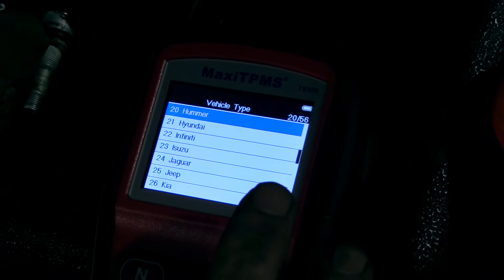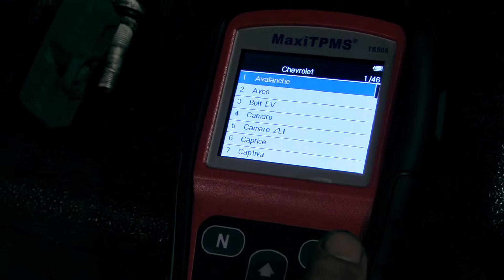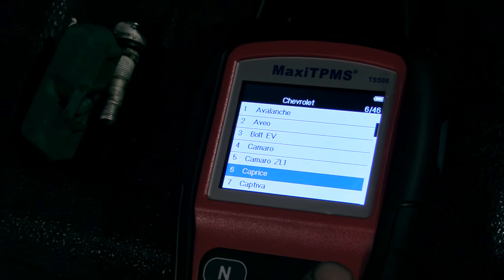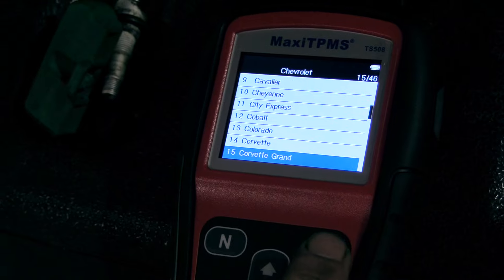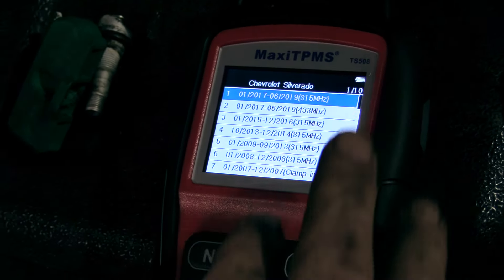So you want to go to advanced mode. You got a Lamborghini? No. Is it a GMC or a Chevy? Chevy. Chevrolet — it's a Silverado 2500. It might not care what it is. So what year is it? 2009. So you go from 8 to 8 — you got 01 of 09 to 13. 315 megahertz. Now there are a couple of things you could do.